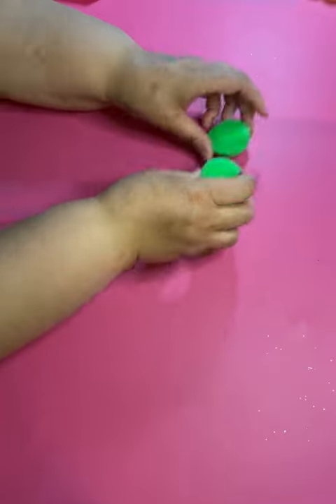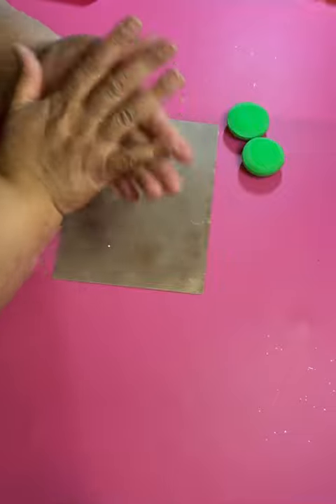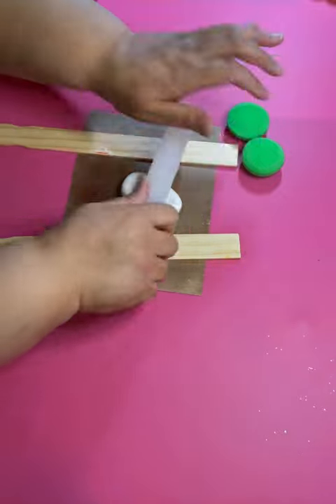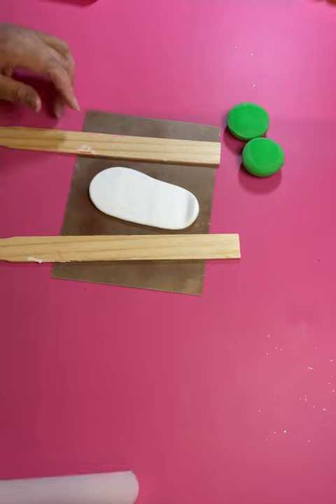But you don't have to use one. I have a tutorial on how to make one without a mold. You're going to need two parts, and I'm just going to make white filling for the cookie. But you can use yellow or any other color that you want.